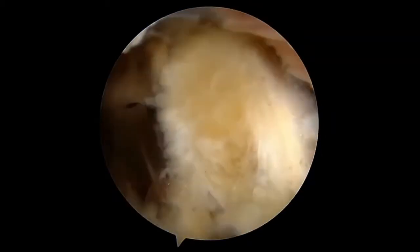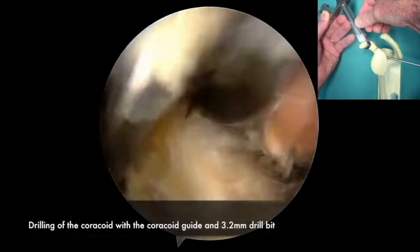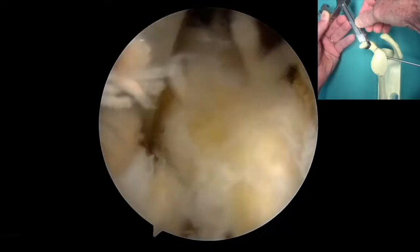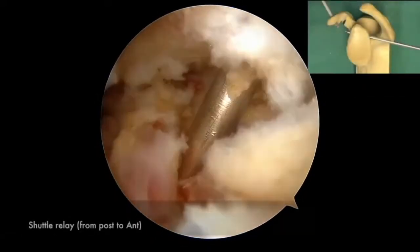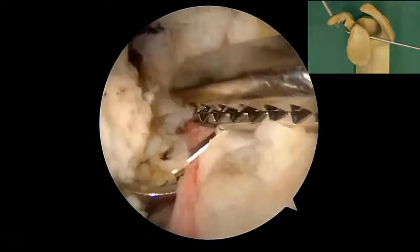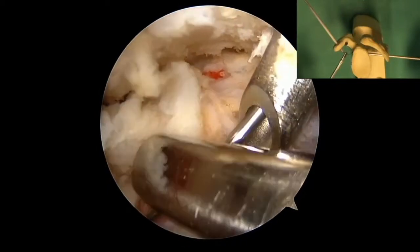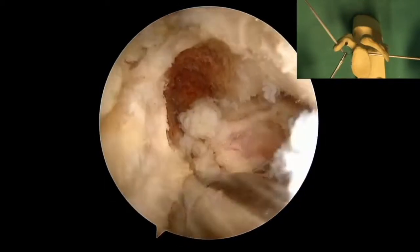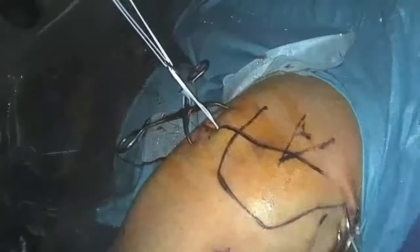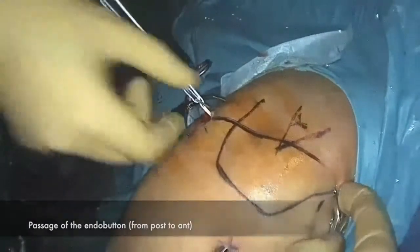A second coracoid guide is introduced via the coracoid portal to grasp the coracoid perpendicular to its surface. A 3.2 mm tunnel is drilled in the distal aspect of the coracoid 1 cm from its tip. A metal sleeve is inserted and the guide removed.